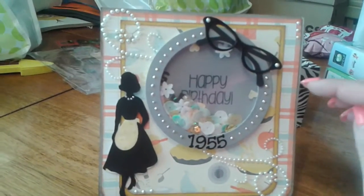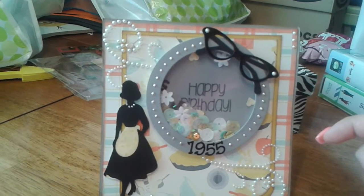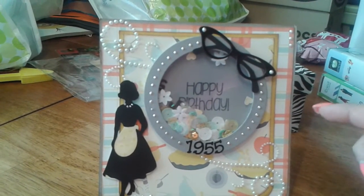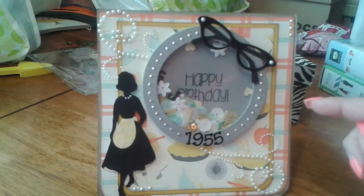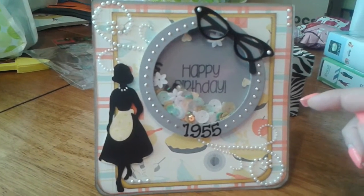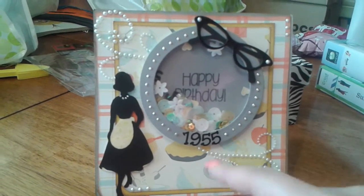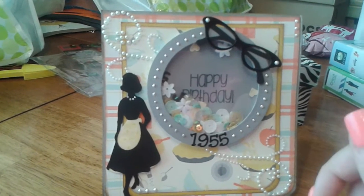So this is the card. The paper line I used — both this one as well as this one — is from Stampin' Up. I don't remember the name of it, but I bought it quite a few years ago, so it's a retired line. But it's really cute; it has like a little vintage kind of feel, the pies and the baking, so I thought it was really cute.